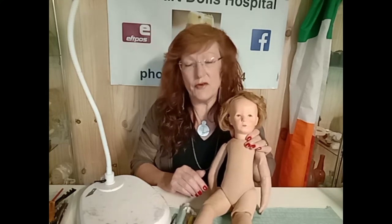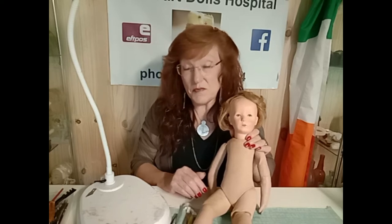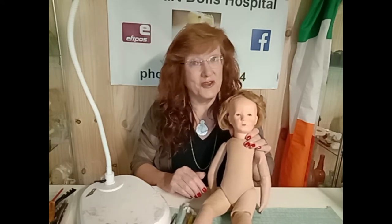This has been a very labour intensive job and I suspect this is going to go on to the third video at least.